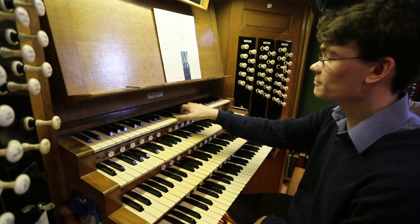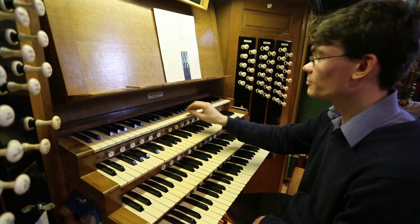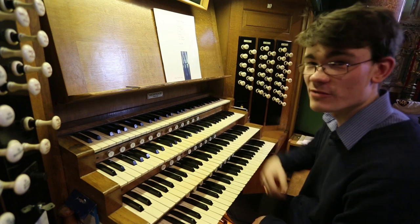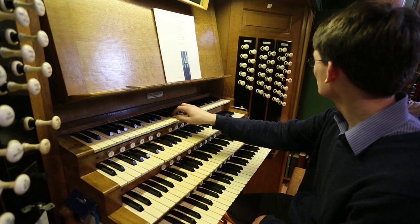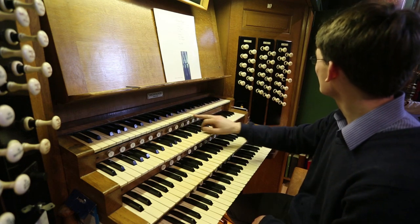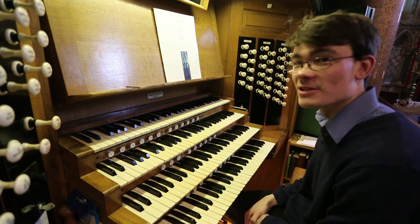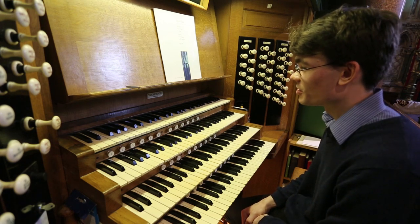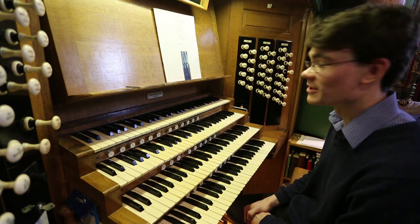There's the tromba from the great, an orchestral oboe which was added later to replace the original, which was lost. And finally we have the original Hill tuba. It was re-voiced a little bit throughout its life, but it has the same power and presence in the building that it always has.